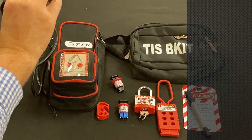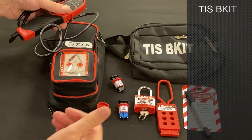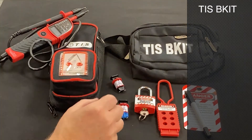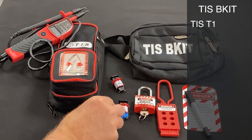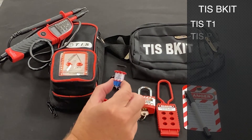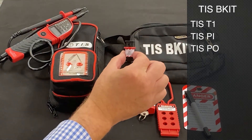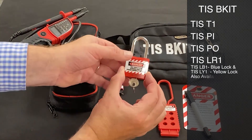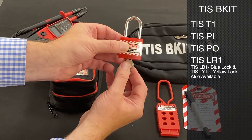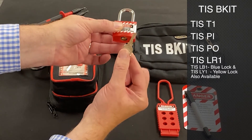So, voltage tester and proving unit. The next part of the kit are the relevant locks. We have a multi-tool lock for MCBs, a pin-in MCB lock, a pin-out MCB lock, and the all-important padlock which really importantly only has one key, so only one person can unlock that padlock.